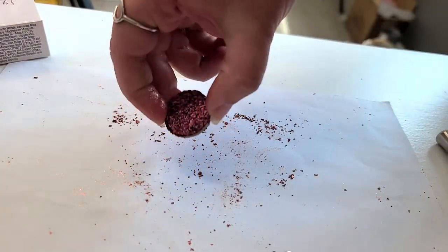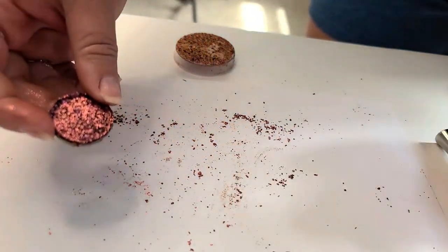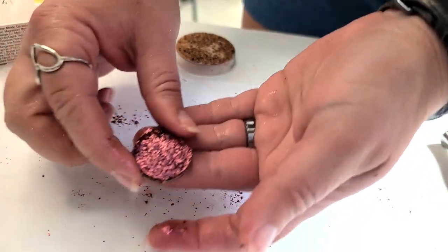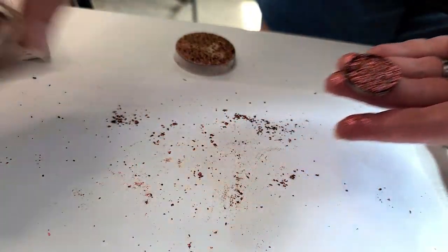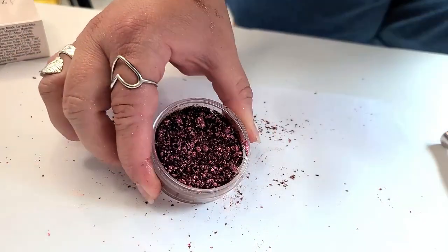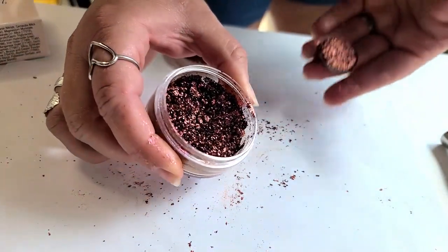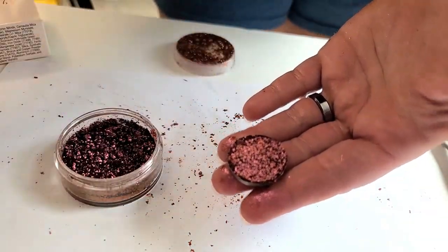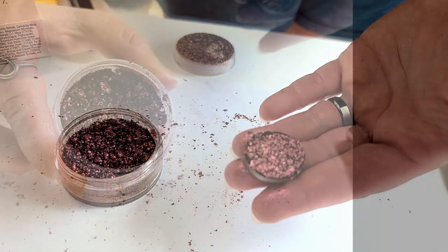That's about as good as I can get — this is just going to be a soft pan. But there you go, taking it from a loose pigment to a pressed pan. There you have it.